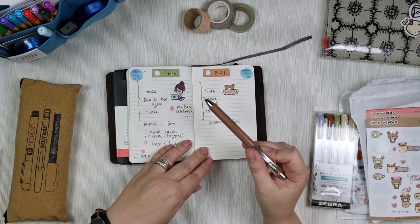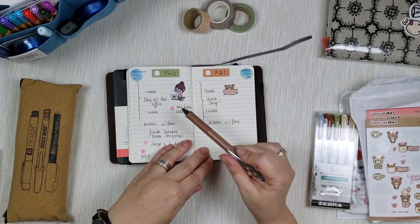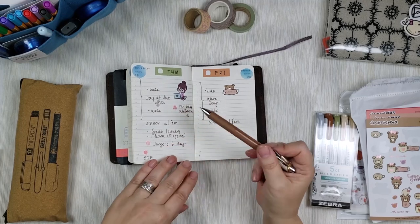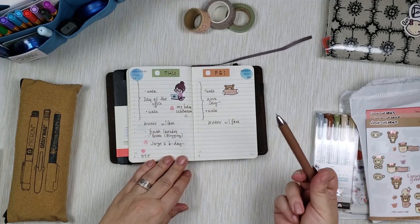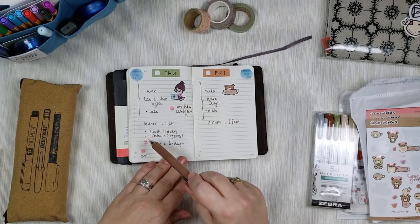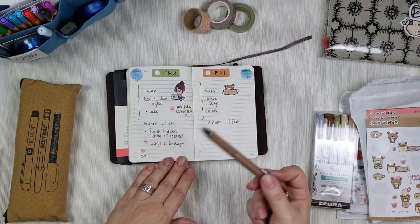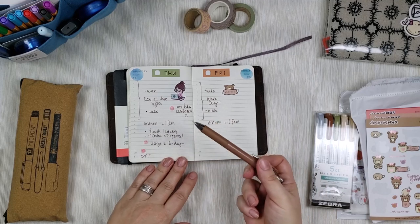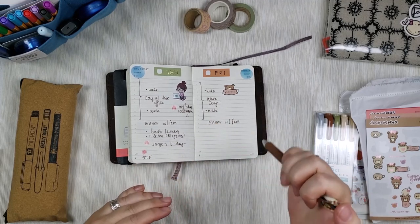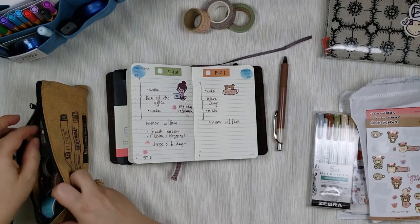Sometimes I put stickers to decorate events, sometimes I don't — it depends. On Thursday, my co-workers did a little belated birthday celebration for me, so I put a little birthday cake stamp and wrote the celebration. It also happened to be my brother-in-law's birthday, so I noted his name and added another birthday cake stamp, which I'll show you in a bit.